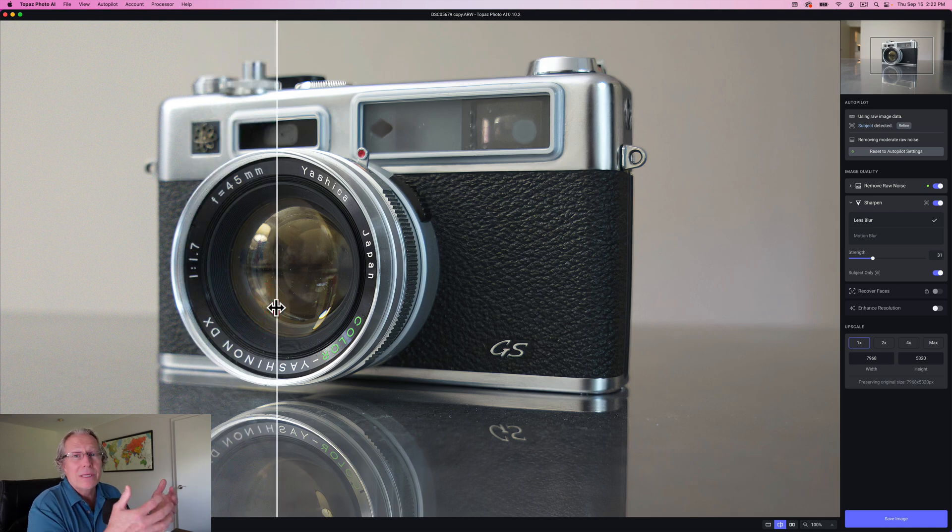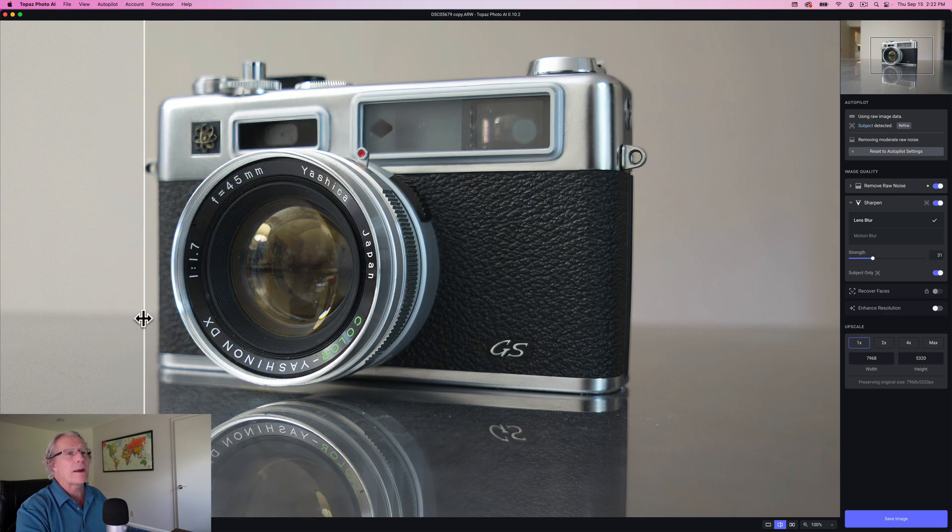This is using years-old technology — Denoise AI to do the denoising and Sharpen AI to do the sharpening. The difference is this is a combo product, so you don't get all the same models and the same ability to tweak, but it's designed as really an autopilot kind of product. And honestly, I think it's doing a fantastic job. Recover faces — I'm going to show you that in the next one, and also enhanced resolution, which comes into play if you're going to upscale. I'm going to show you that in the next photo.